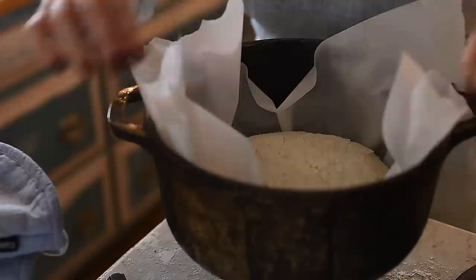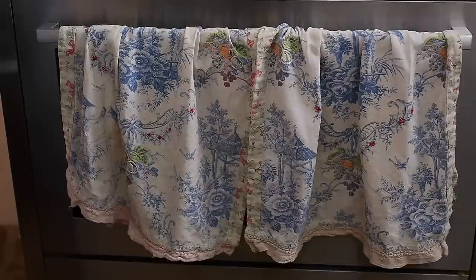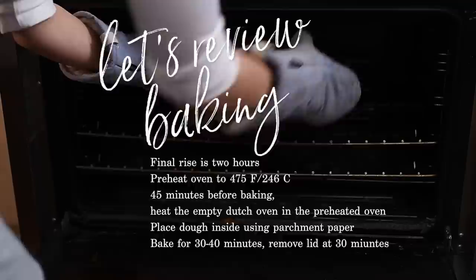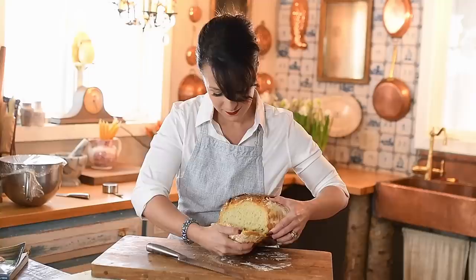I leave this loaf in for about 30 minutes and then I check on it. Once it's starting to turn golden brown I'll take the lid off and leave it in for a few more minutes. When you knock on your loaf you want it to sound hollow — that's a sign that it's done. If you can resist, be sure to let it rest for a while before cutting into it. This looks so delicious — it's still a little bit warm and it's got a beautiful crumb.